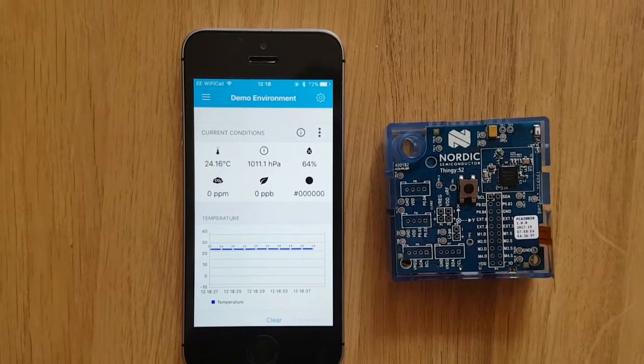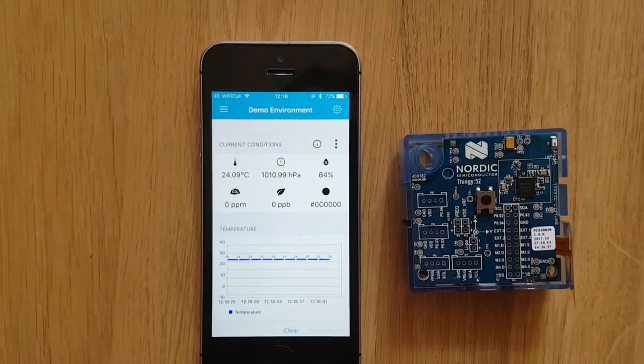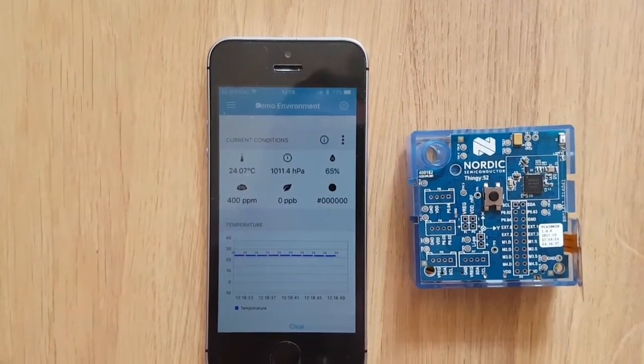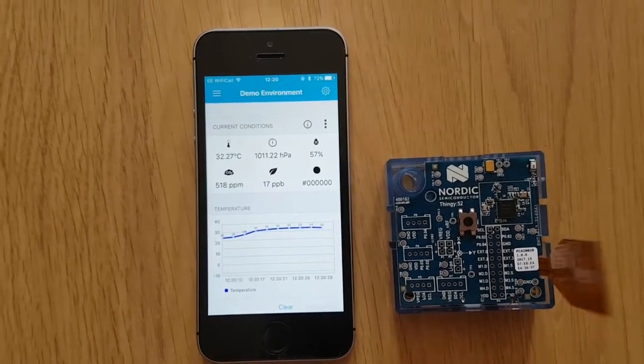On the environmental section of the app you are able to see the temperature, pressure, humidity, CO2, TVOC, and light sensor. As you can see, the temperature graph on the Thingy rises as I raise the temperature.